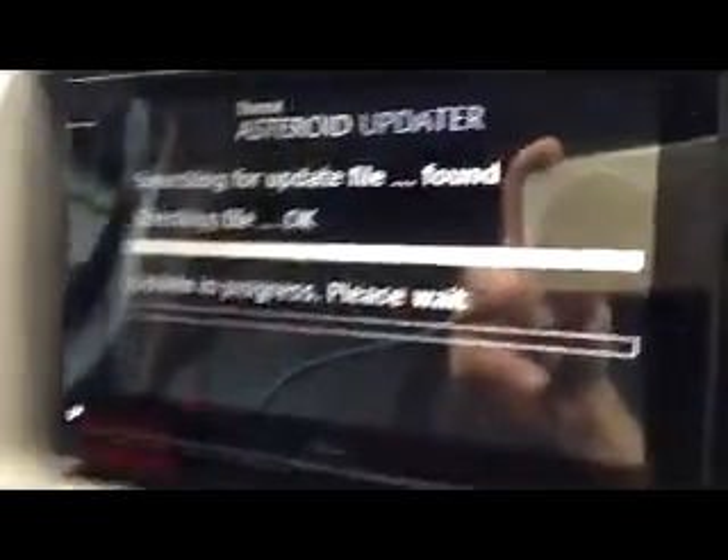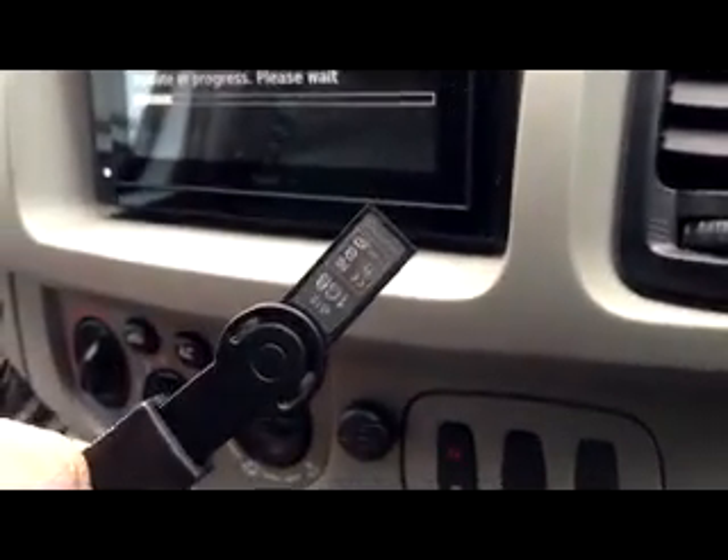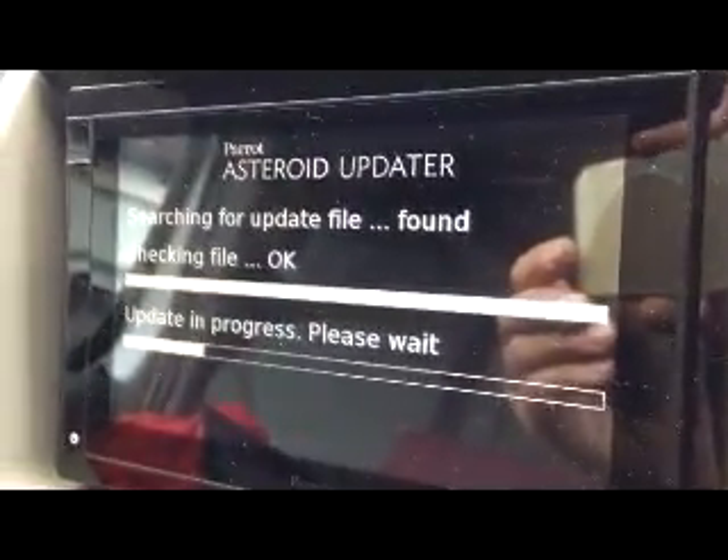So to give you an update on the updater — I left it on the driveway here for about half an hour last night, and it didn't actually update. So I went ahead and downloaded the file to a USB drive from the computer, and now I'm actually doing a USB update. Let's see how this one works.